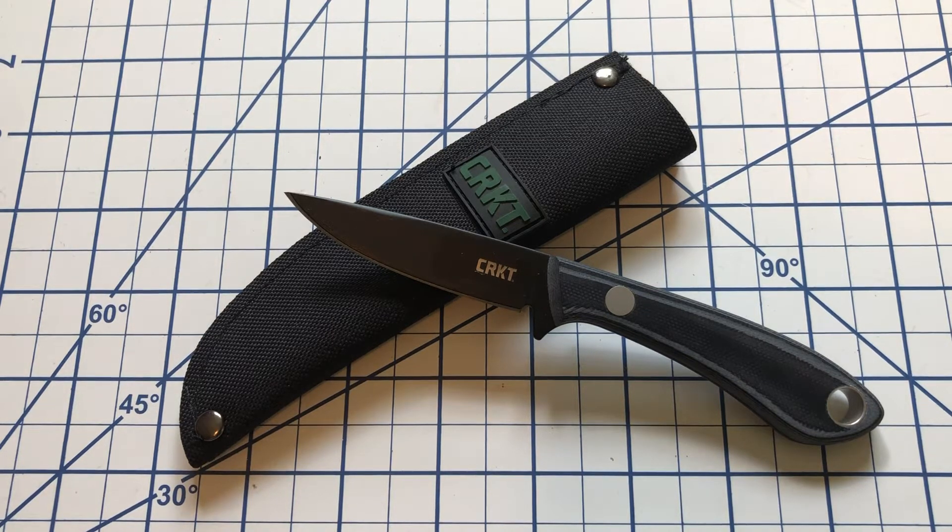Hi everyone, welcome to Northstar Knife Reviews. This afternoon we are taking a look at the CRKT Mossback Bird and Trout Knife.